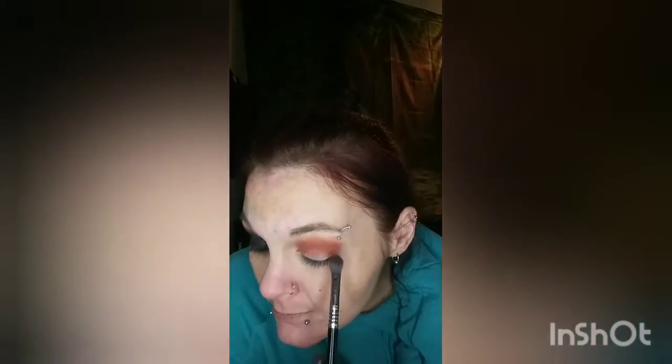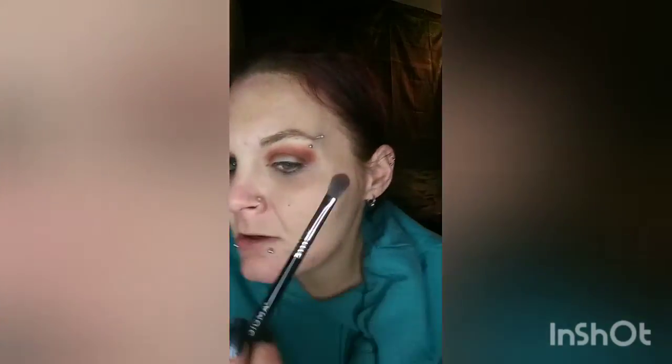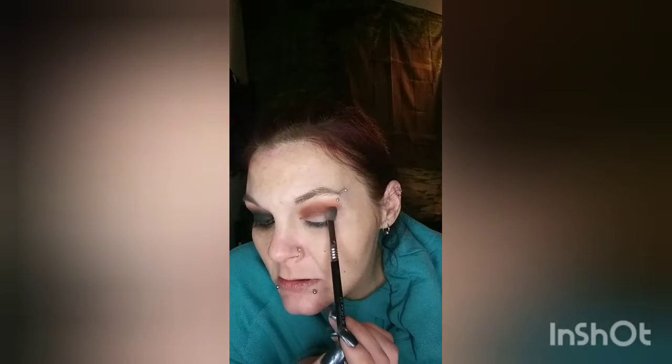Just a little fluffy brush, and we're going to deepen that crease and kind of blow it out on top of our transition shade. This is a Sigma E25, just a little blending brush, and we're going to pick up some of this Homegrown shade and deepen that crease just a little bit more. I don't know if you guys can see that — that kind of bare spot. I'm going to try and fill that in. I have the same trouble on the other eye. Try dabbing instead — okay, that seems to be helping. So we're going to go ahead and put a little more of Homegrown in there.